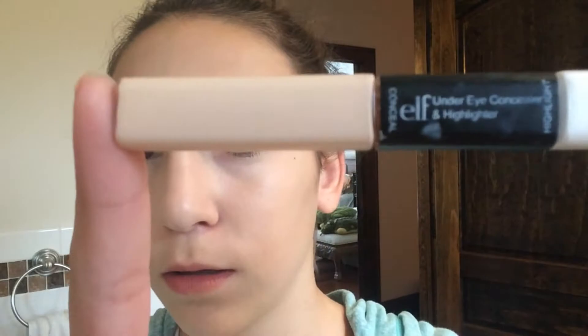The concealer I'm wearing is this ELF concealer — it's really cheap and affordable and I love it. I'm just gonna make little triangles under my eyes and blend them out so we don't have dark circles, because no one wants dark circles.